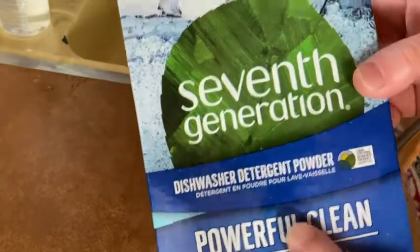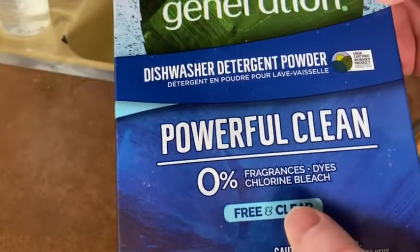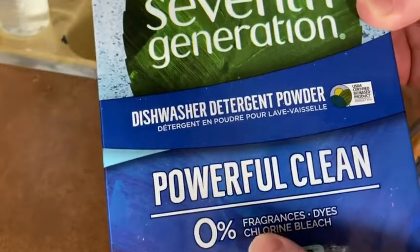This is 7th Generation Dishwasher Detergent Powder. Powerful, clean, free and clear — it has zero fragrances, dyes, and no bleach.